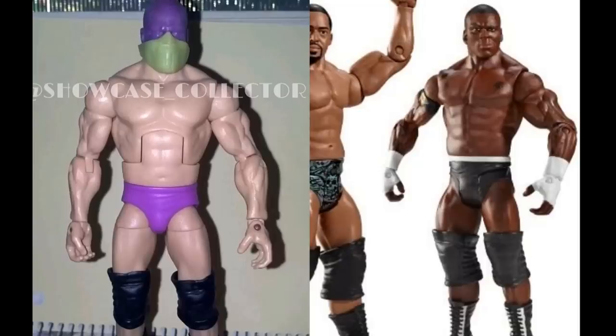We have a prototype of a Michael Tarver Elite. If you remember him from the Nexus — he was in and then immediately out of the company. This would have been a good figure for different body molds; he was a pretty big dude. People have made Elite customs of him and they look great. We did get a basic of him, so you could swap the head sculpt, but unfortunately Tarver never got his Elite figure, even though it looks like it was in production.